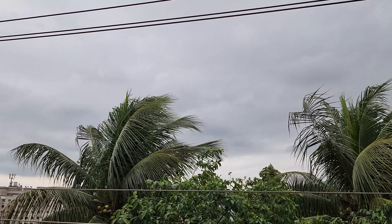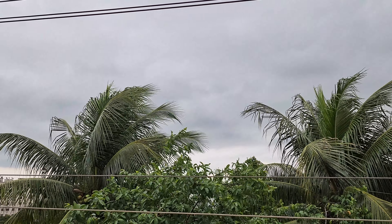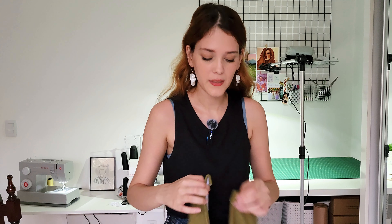There is a storm coming — that's why it suddenly became so dark even though it's not late at all. So I'll probably not be able to film the result today, but I'm still going to finish it right now and film the result when I can, probably tomorrow.